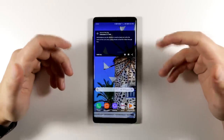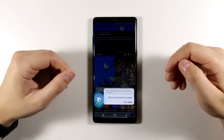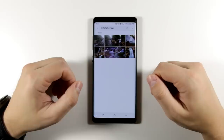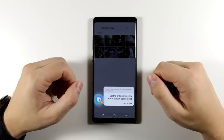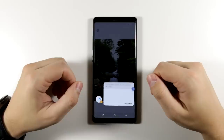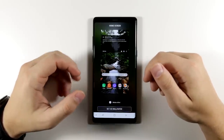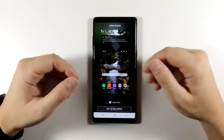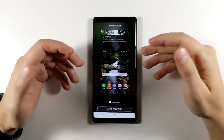Bixby has a ton of useful commands just for the gallery app. For example, to find a photo I can say 'Hi Bixby, show me photos of waterfalls' — Bixby found eight pictures. Then I can say 'Hi Bixby, set the third photo as my home screen background.' You could also search for pictures of people smiling, specific people, or objects like cars, bicycles, and animals. Just describe the picture and Bixby will find it.